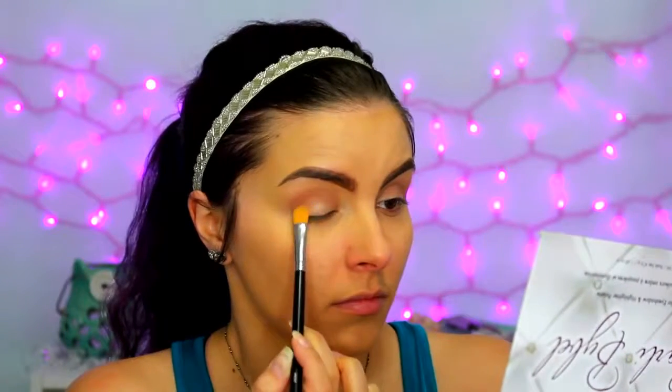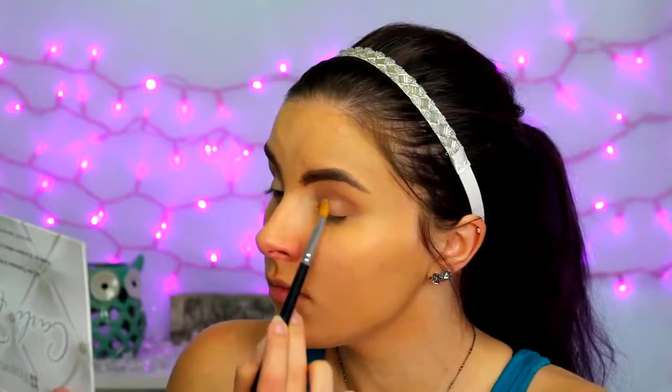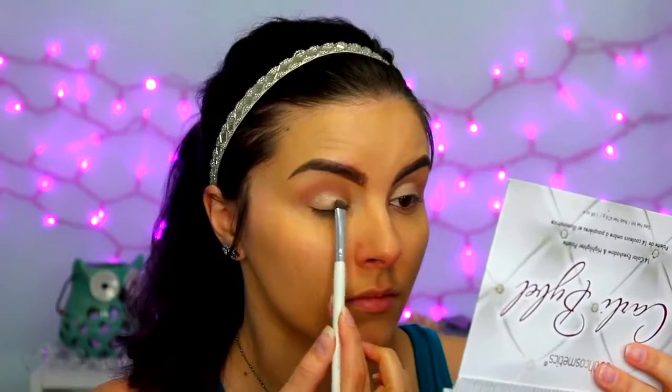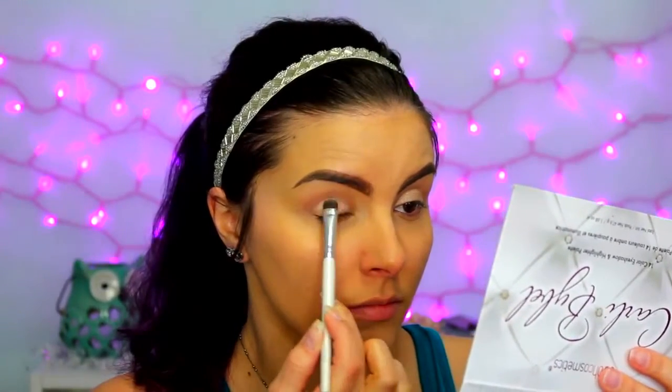Next for the eyes, I'm using the Maybelline 24 Hour Color Tattoo in the shade Barely Branded — it's just a champagne-y kind of color. I'm using a flat synthetic brush to pack that all over my lid as a base for my eyeshadow. Then going back to the Morphe 350 palette, I'm taking the second shade here, which is kind of a satiny nude shade, and I'm packing that all over my lid where I just put that cream color base.